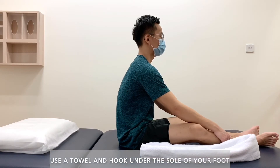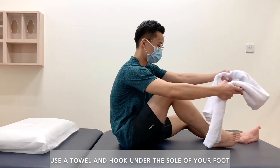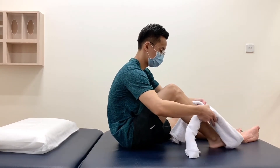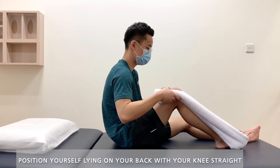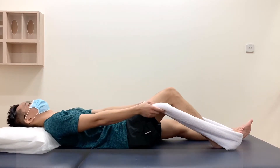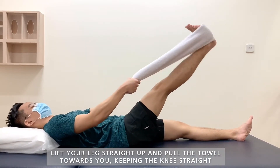Use a towel and hook it under the sole of your foot. Position yourself lying on your back with your knees straight. Lift your legs straight up and pull the towel towards you, keeping the knees straight.